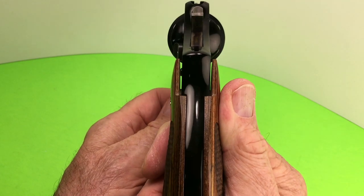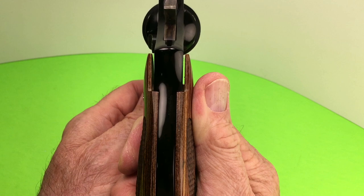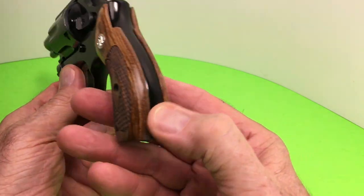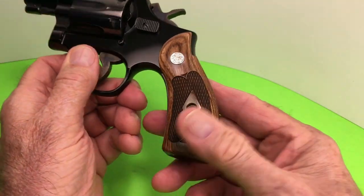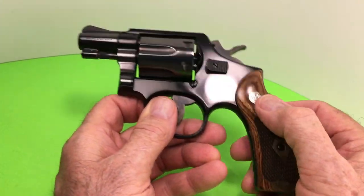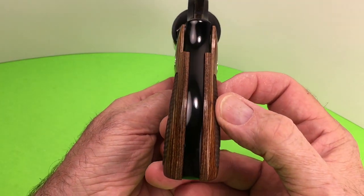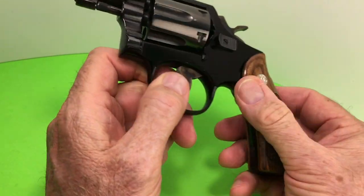I'm trying to get the right grips for this gun but they're expensive as hell, because this is a Model 12 and it's got a thinner butt — a skinny ass. I've got a Model 12 four-inch with a square butt; this is the round butt. Aren't those nice grips though? It's too bad they don't fit. I could sand them down but I'm not gonna ruin them.